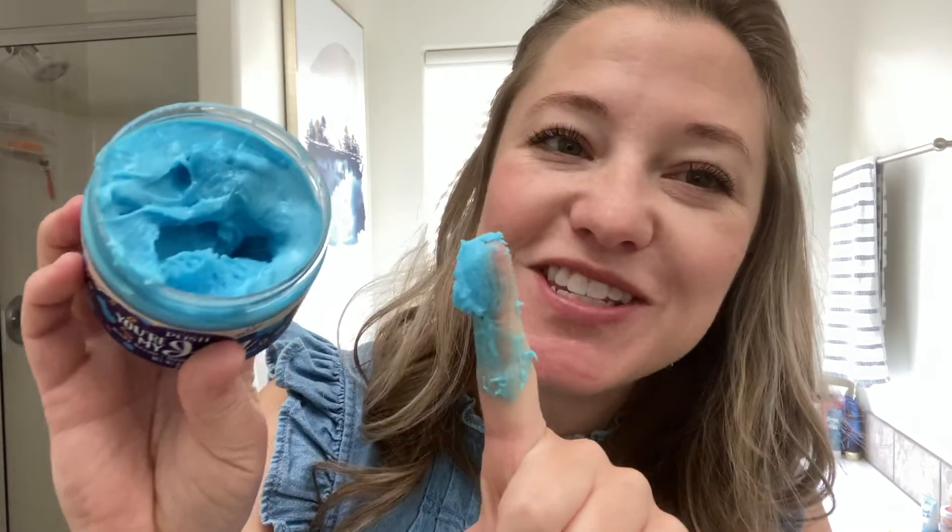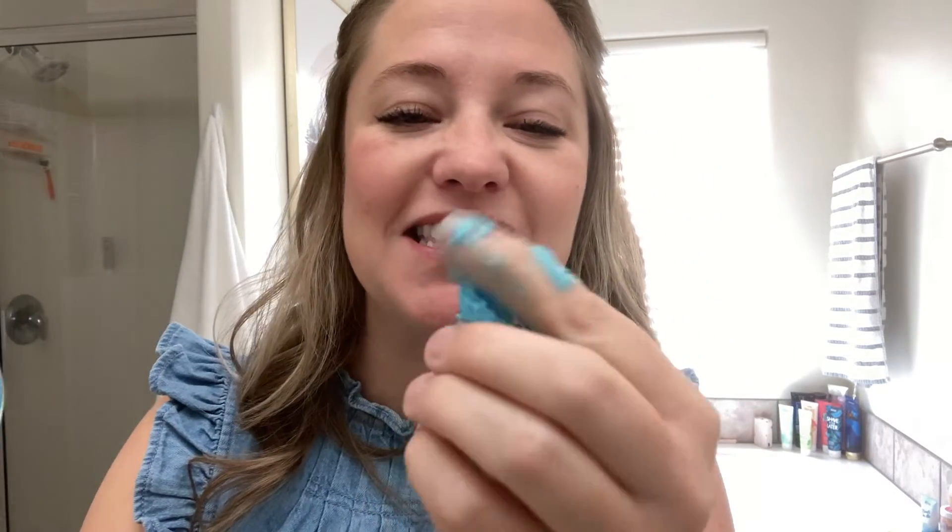So I know y'all know how to use a scrub, but I do want to show you the texture and talk a little bit about the experience with this product. The scrub can settle a little bit, so you want to give it a good mix. Once you start mixing, you're going to see this amazing sticky grit.